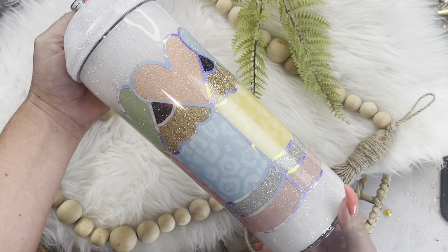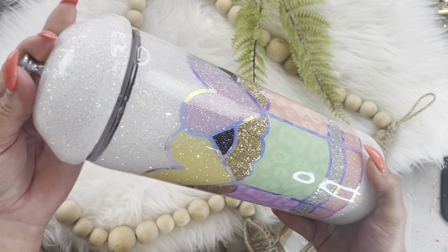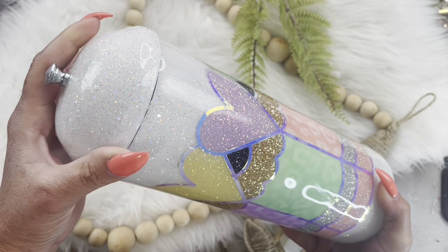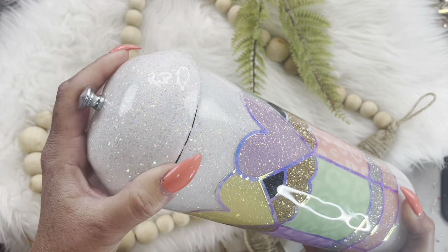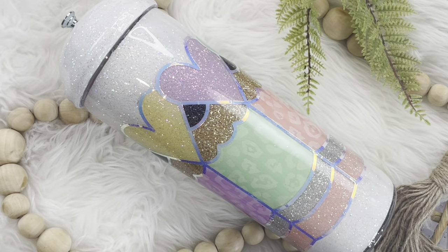And here is our straw dispenser all finished. I have turned this into a pencil dispenser for a really cute teacher gift. I hope you guys enjoyed this tutorial. If you did, don't forget to like and subscribe to my channel, and look for me on all social media platforms under Diamonds and Dust.